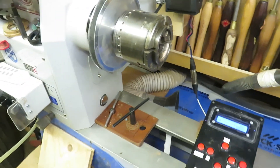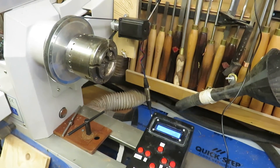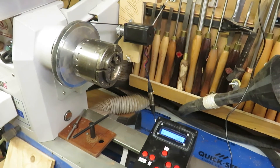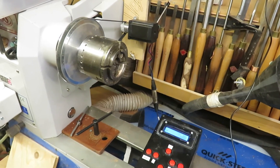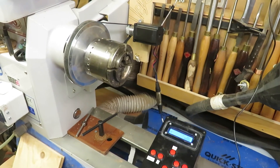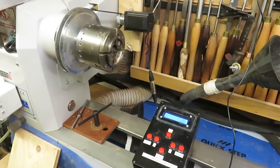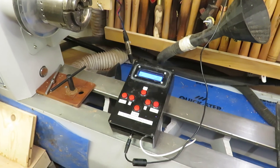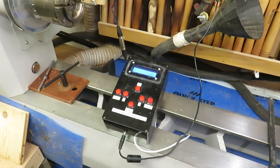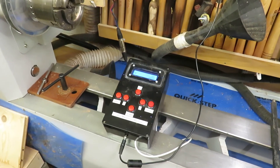A simple, fairly cheap build — the cost of the parts was around about £50: £25 for the stepper motor, around £10 to £15 for the gearing and belt. And if you already have the electronics you don't need to build a new set, but the electronics are pretty cheap at around £10 to £15.